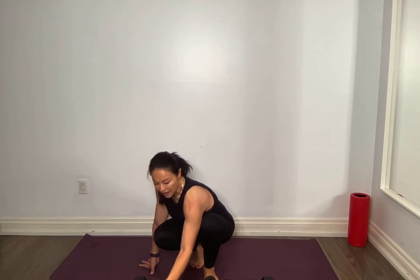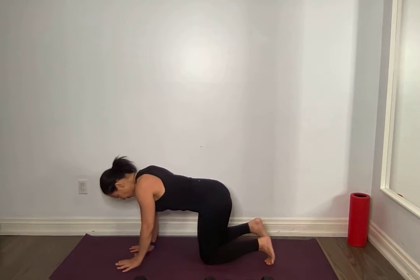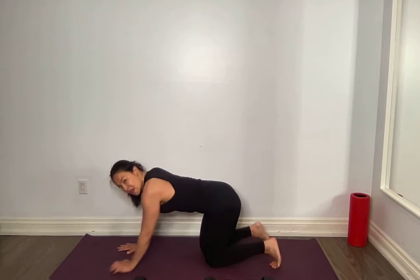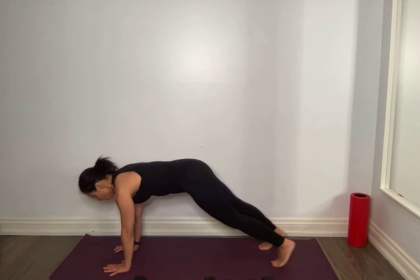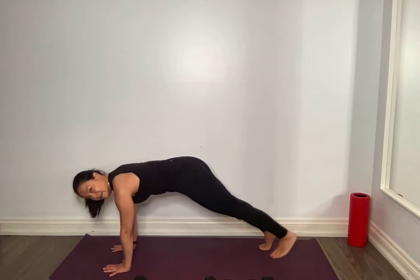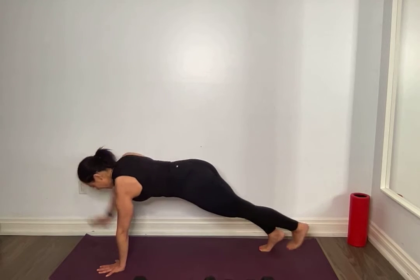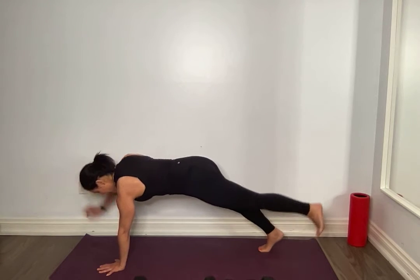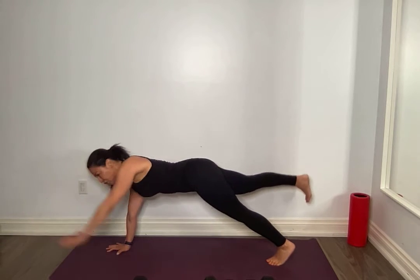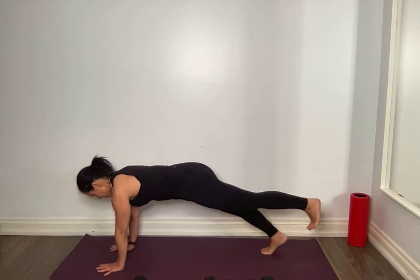Plank. Core nice and tight. If this plank option is too challenging, you can always bird dog — holding, squeezing. If you can do your plank, join me. One leg up first, find your balance, opposite arm. Come back to center — you want to pause up top. I know it's going to challenge your balance, but I want you to take your time. Breathe through it, bring your focus, bring your practice — because this is what makes you stronger. Two more sides. One and one. Amazing.